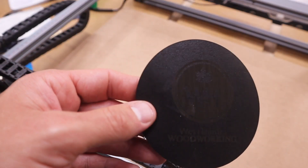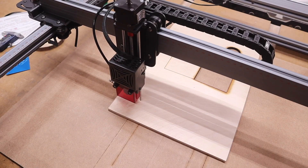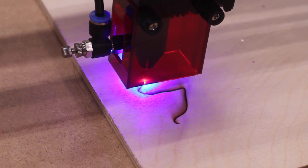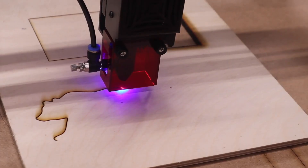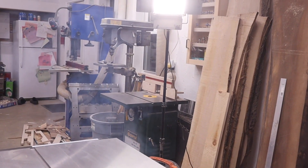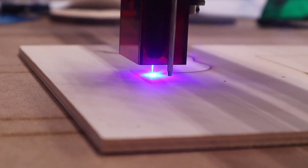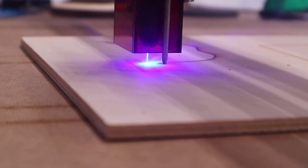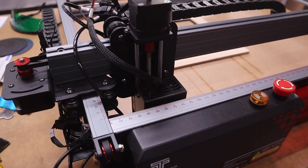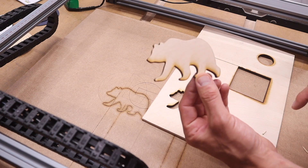The leather engraving result is not bad, but it's a little hard to see. Next we're going to try to cut out the shape of a bear from the quarter-inch Baltic birch plywood in one pass - let's see how this goes.